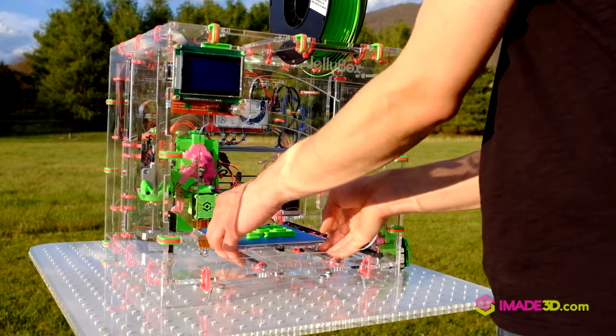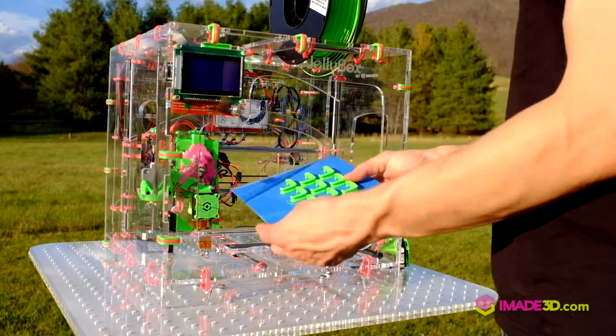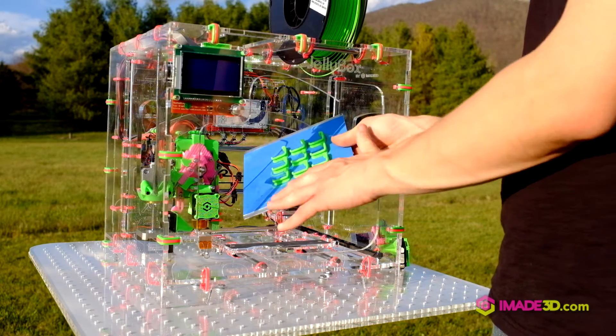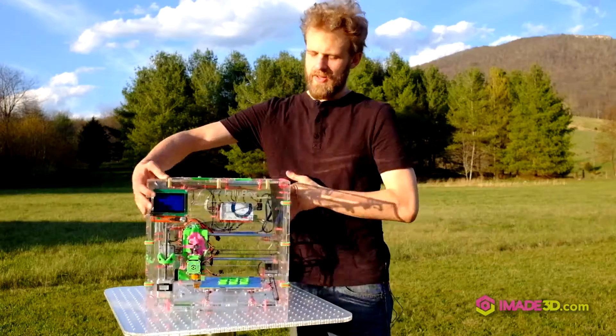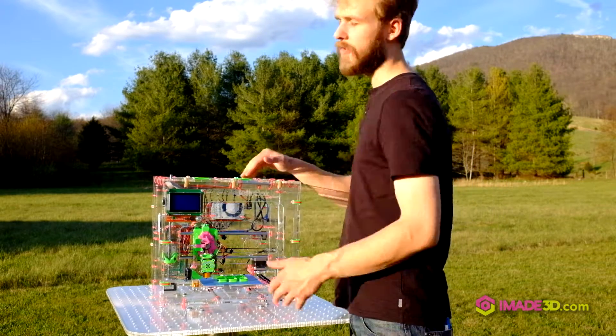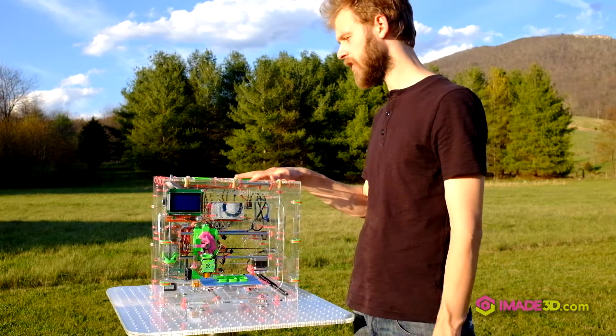The bed — the build platform — is quick-release swappable, which means I can have a bunch of these prepared with different surfaces to print different materials. The machine really is future proof. All these special parts are 3D printed on these machines themselves.